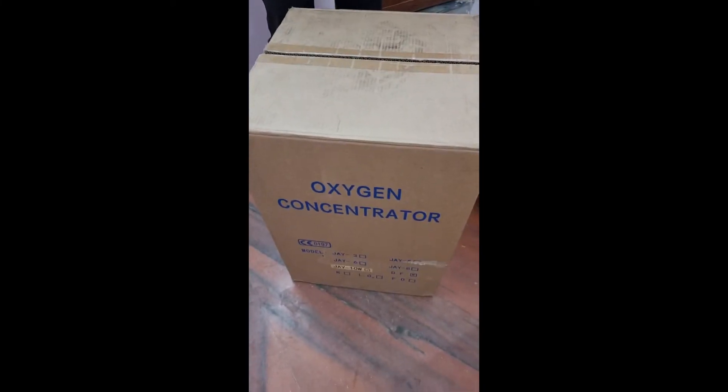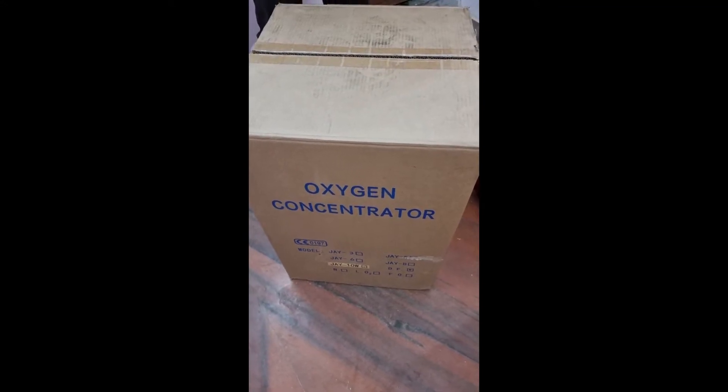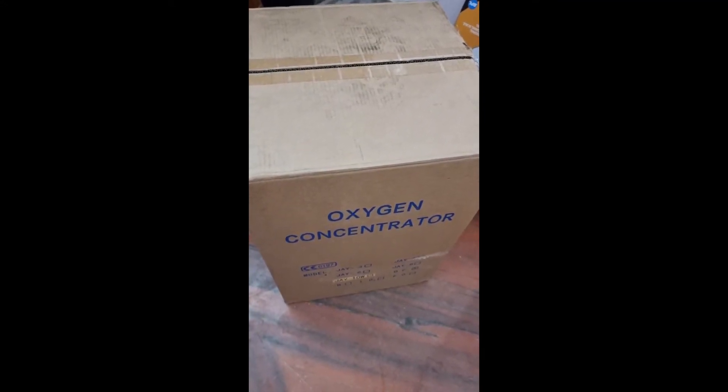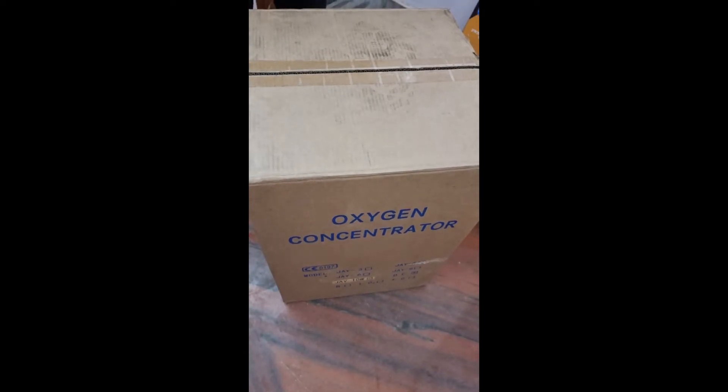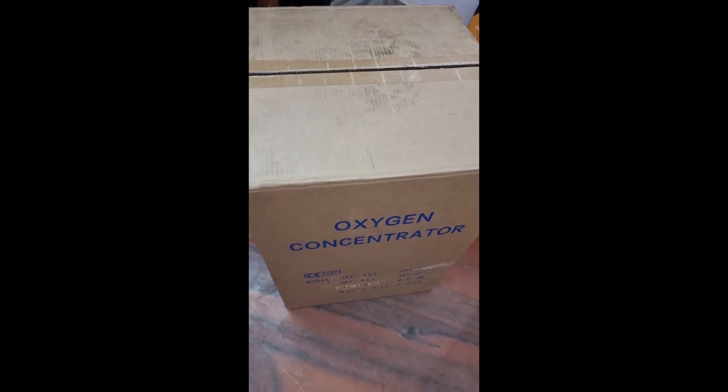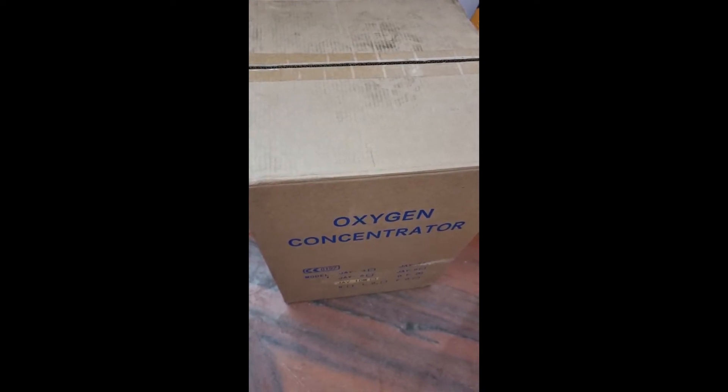Hi, welcome to Entrusted Medical Devices. Today we are going to see the unpacking and installation of the Entrusted OxiCare Prime A, Model Dual Flow 10 LPM Oxygen Concentrator. This is a medical grade oxygen concentrator, so we will be showing you the unpacking and installation of the entire product.